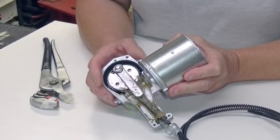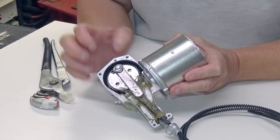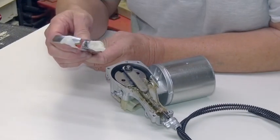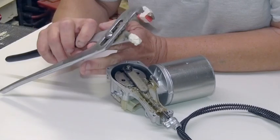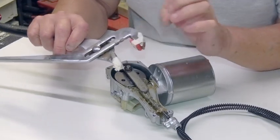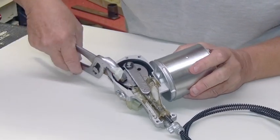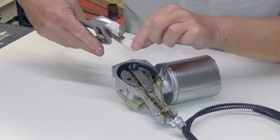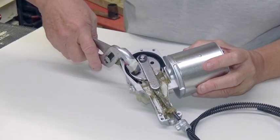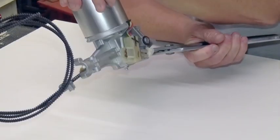If you don't want the bother of making up a fixture to compress the Belleville washer and fit the circlip, it can be done with a pair of grips or mole grips. I've got some water pump pliers here and I've taped on a little plastic block to compensate for the depth of the wiper gear in the housing. I'll put some tape on the other jaw so I don't damage the casting, and with a good squeeze you can compress the Belleville washer, but you may need an assistant to fit the circlip.